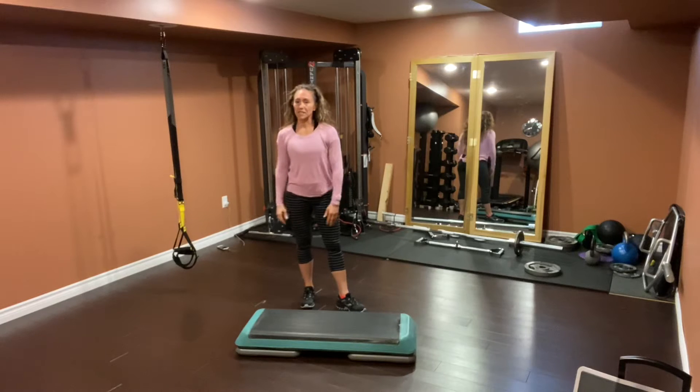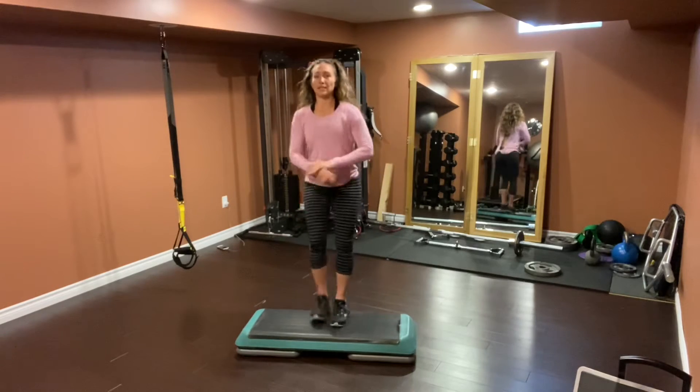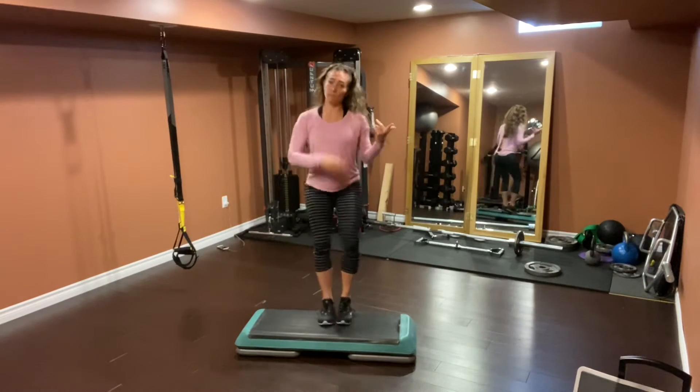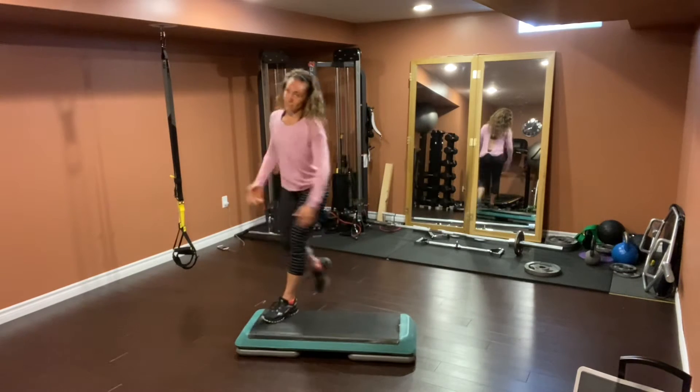Here's how I would do it: I would do one knee lift and then three basics. Got it — one knee lift, three basics.